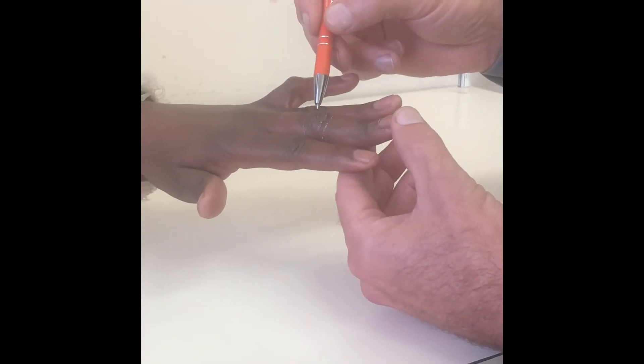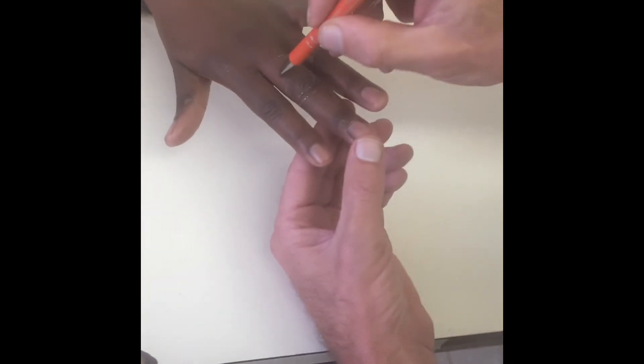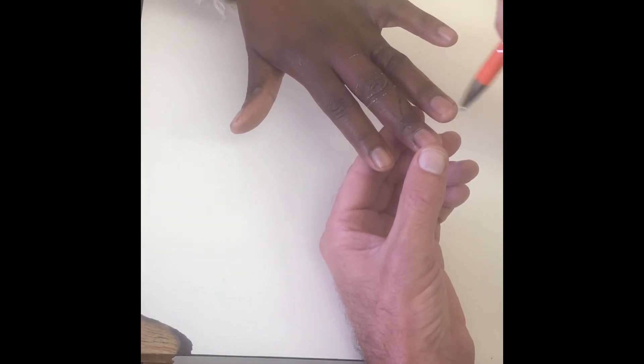What's happened in the boutonniere deformity is the central slip of the extensor tendon has pulled off the bone, but the two lateral bands are still intact, coming into the base of the terminal phalanx.